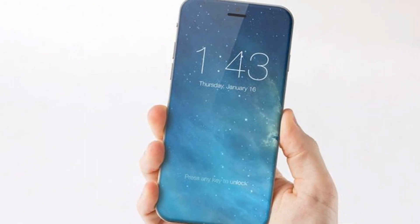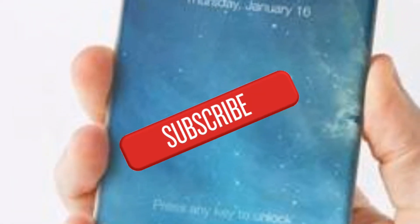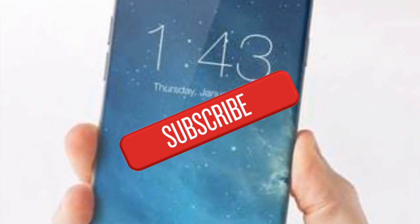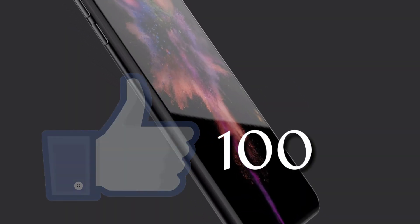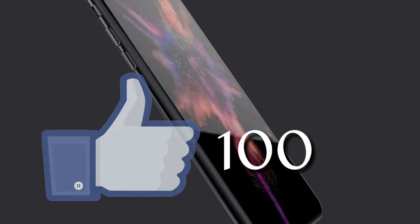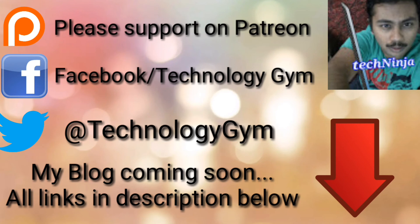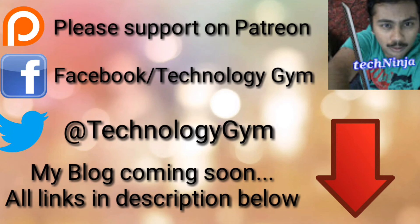Also, please consider subscribing to my channel, because I bring the latest leaks, rumours and official news from the world of technology on a daily basis. And if you liked the video, then please give it some thumbs up and let's see if we could reach 100 likes this time. Hit thumbs up if you liked it, subscribe if you loved it. I'm Prajwal from TechnologyGems signing off, hope to see you all again. Until then, goodbye and thank you for watching.